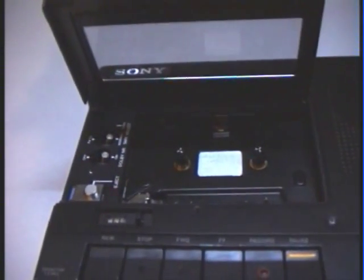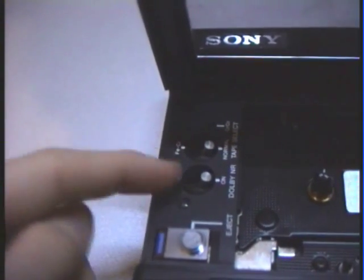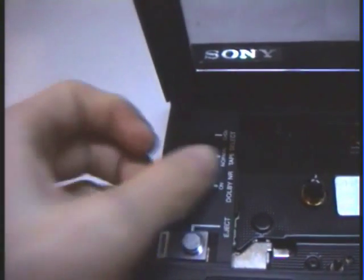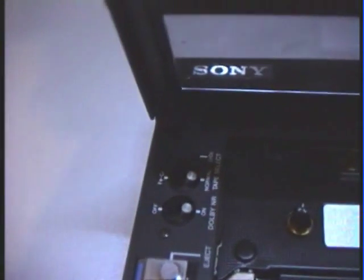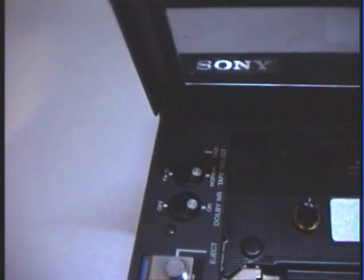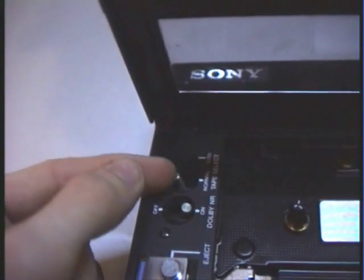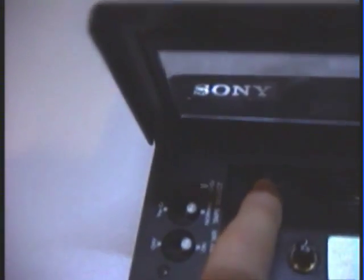Here I open up the cassette compartment and we have two important switches. This first switch is for Dolby noise reduction — this recorder has a Dolby B noise reduction system. The second switch is the tape type selector, where you can select between normal, FeCr, or CrO2.